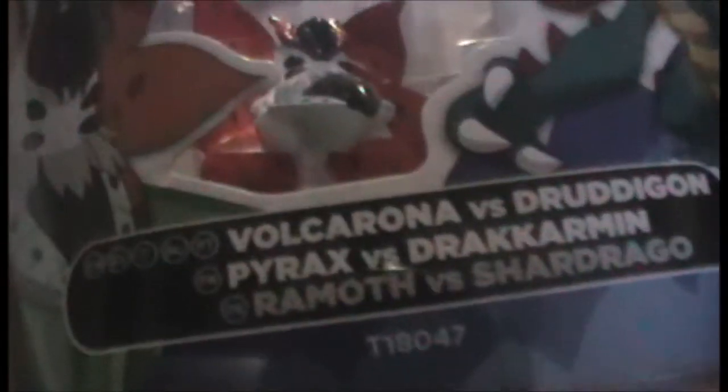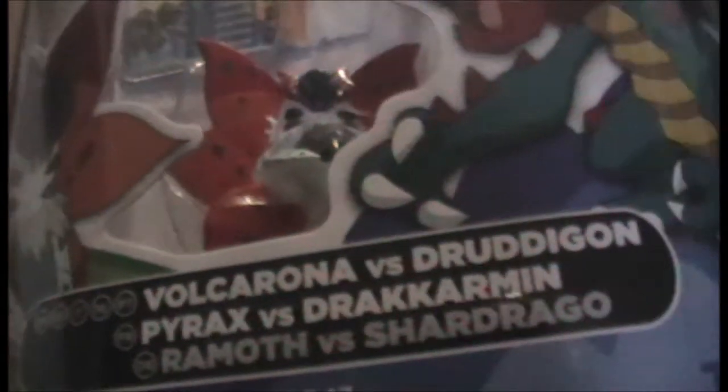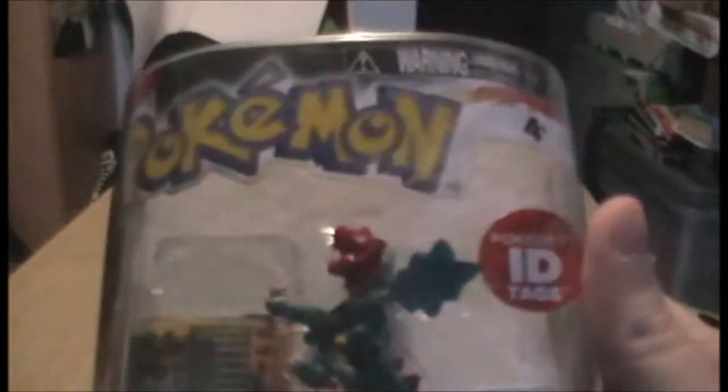Today I shall be looking at the Volcarona versus Druddigon two-figure pack thing, whatever they call it. It's from series one as you can see. A bit of art there of the two Pokemon, and on the back we've got the other two Pokemon sets. It's pretty cool. I think I've shown you these types before if you've seen my other reviews — if not, go back and watch them if you want.